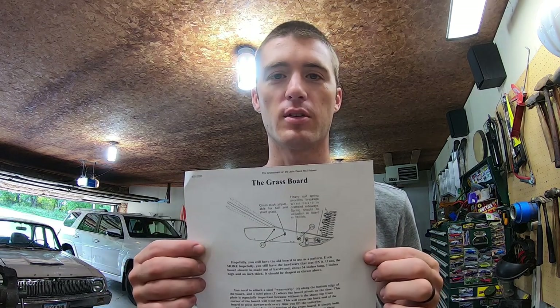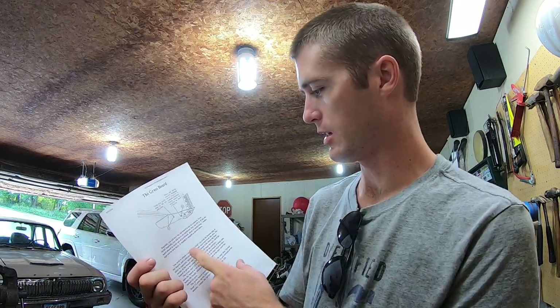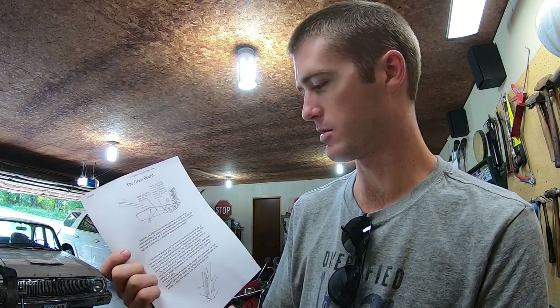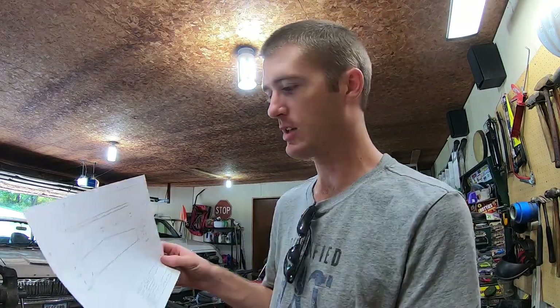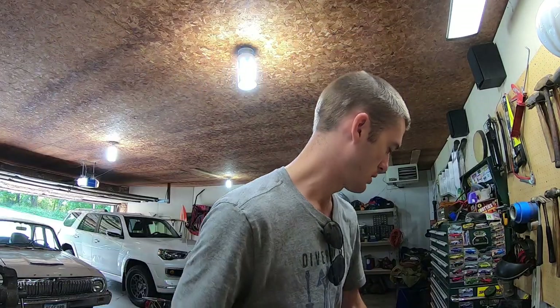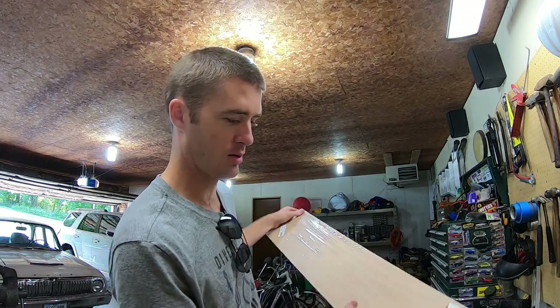Hello everyone. Today I thought we would start trying to build a new grass board for the sickle mower. I found these plans online — it gives rough dimensions of what the board is supposed to be. Based off this, I made a drawing with the dimensions we need. We're going to copy those dimensions onto this piece of oak. Let's get to it.